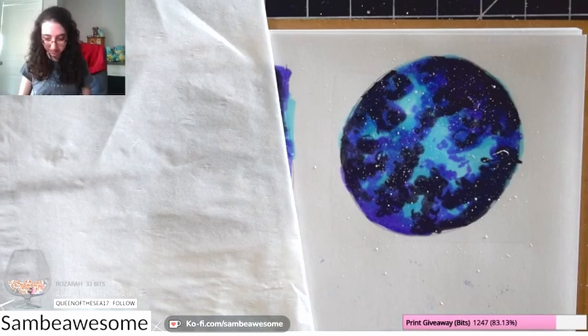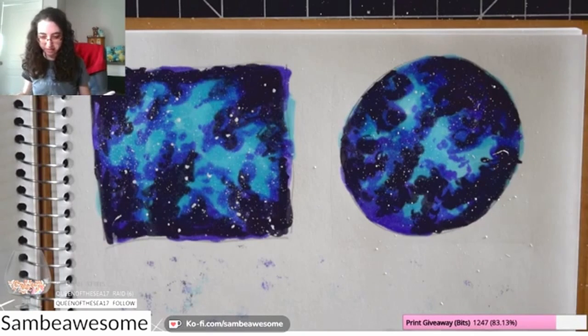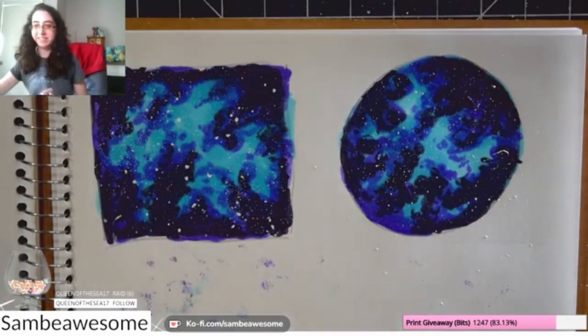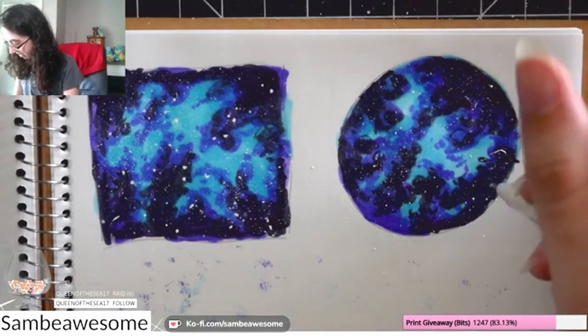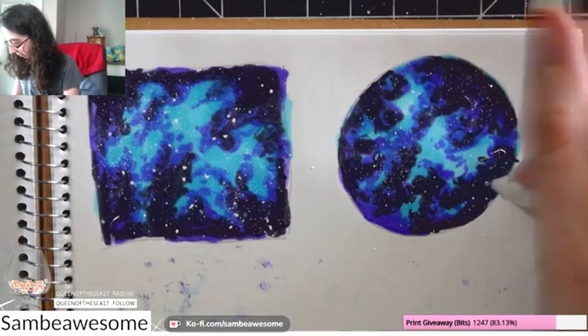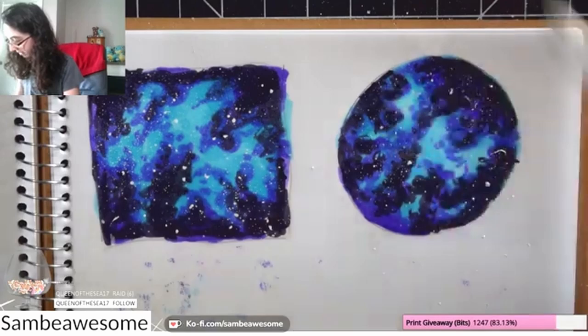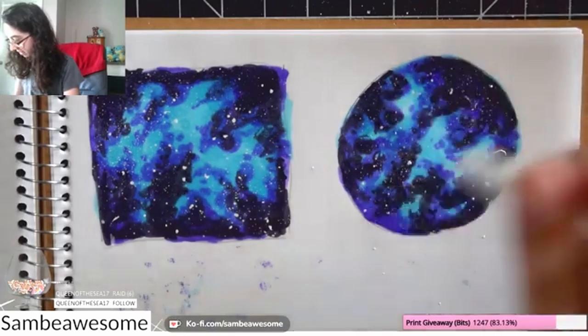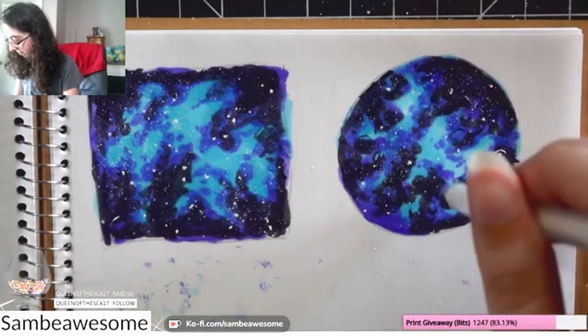You can always draw this again if you make a mistake — no big deal, you learn something and try again. But if you've never done any star-flicking before, definitely have scraps to the side to do some test flicks first. Sometimes the first couple of flicks can be a little goopy, so do a few off the page before going on the page.